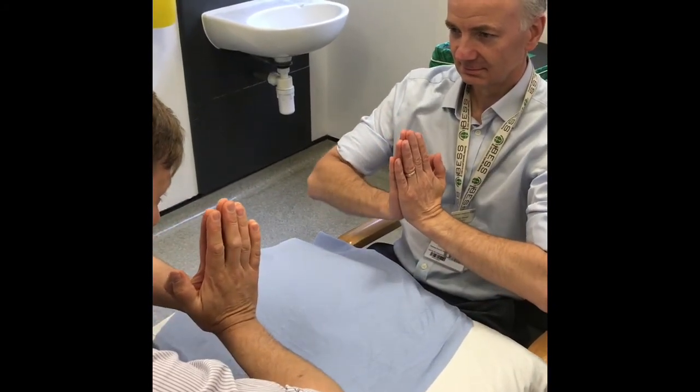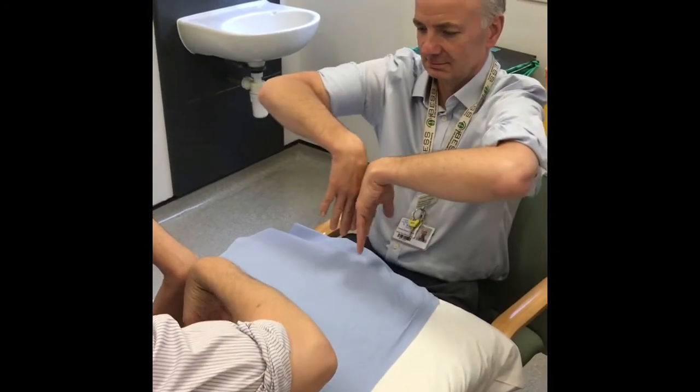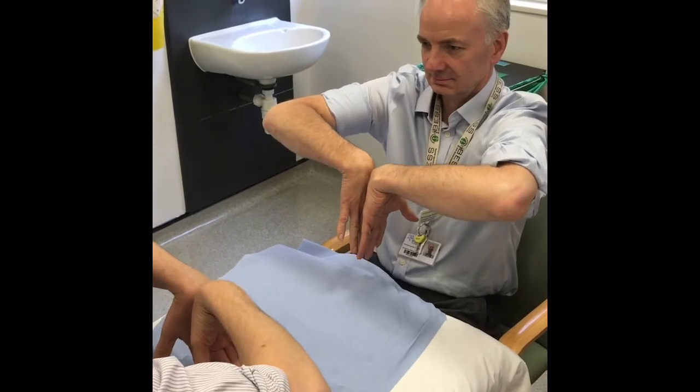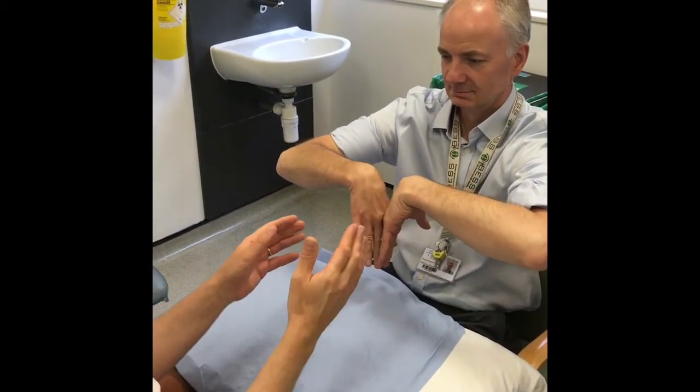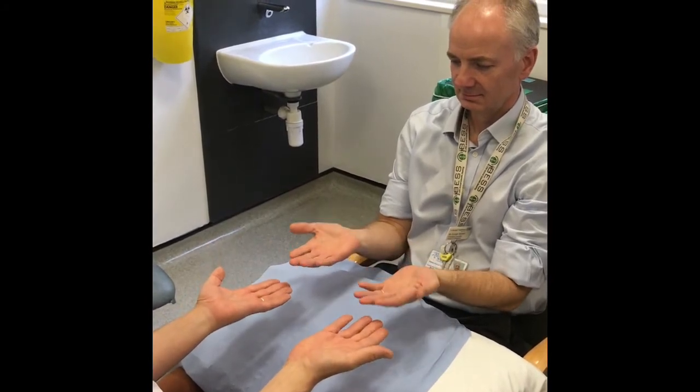Ask the patient to place their palms together and elevate the elbows, and then place the back of the hands together and drop the elbows to give you an idea of the flexion and extension of the wrist, before asking them to pronate and supinate to evaluate the radial joint.